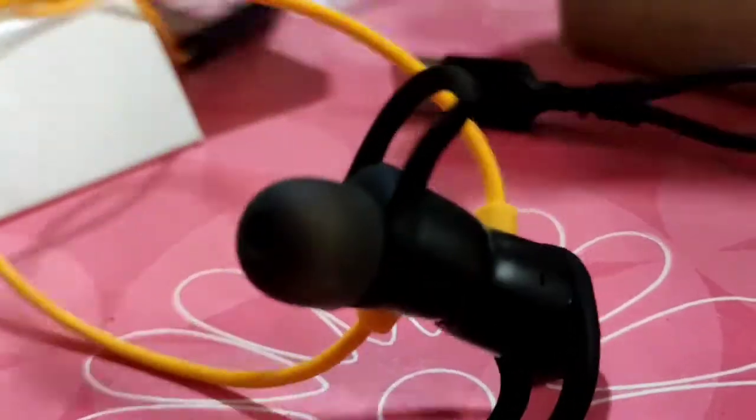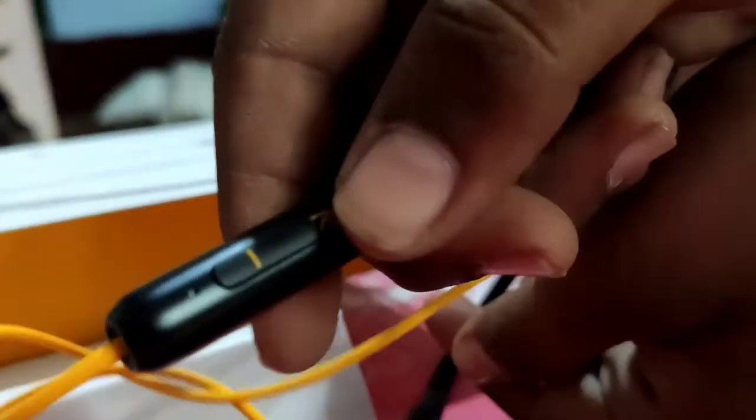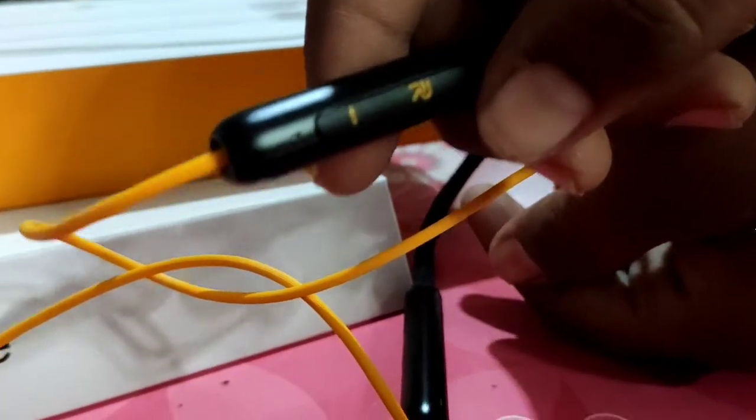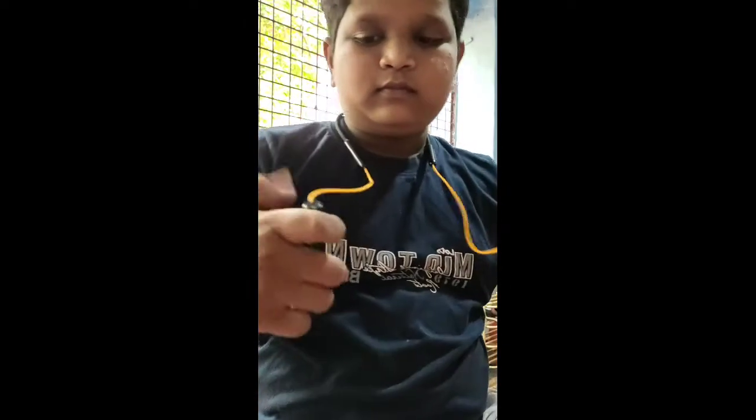You can change to the previous song using the button. The magnets connect automatically to enable power saving mode. When you bring the earbuds together with the magnet, the song changes automatically. It has a premium look.